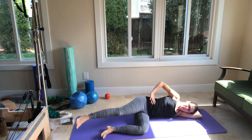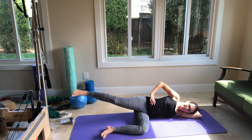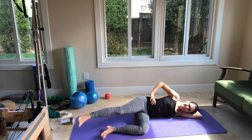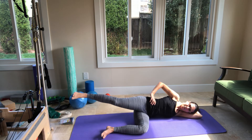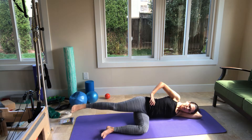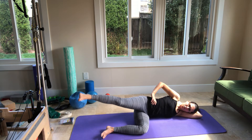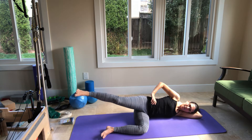Let's circle the other direction. Go back, up, forward, down. Back, up, forward, and down. We need ten in this direction, so we need five more. You're breathing throughout the movement. And just four. And three. Two. And last one.